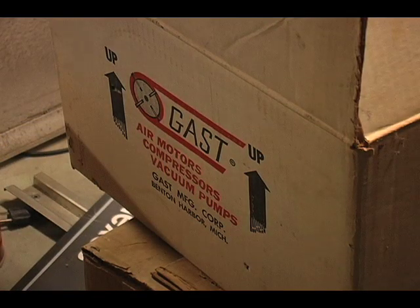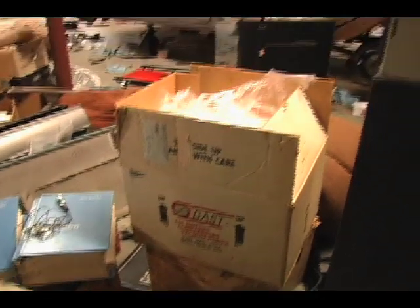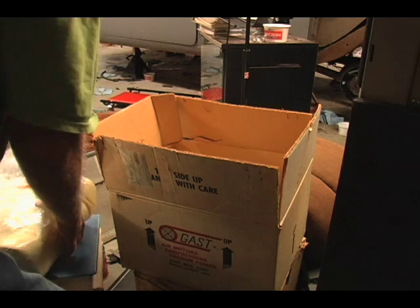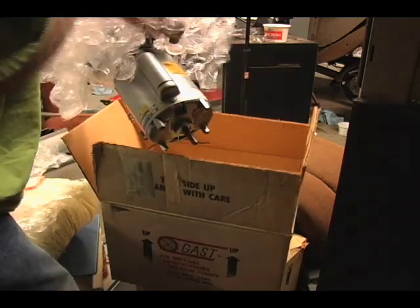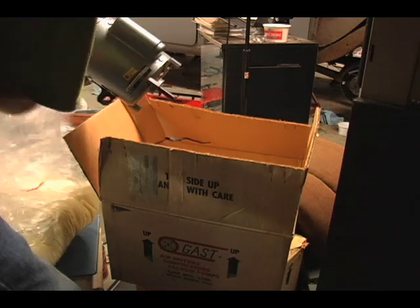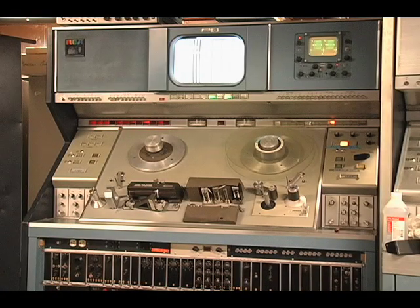Here is the brand new vacuum pump in the box — I can't believe my luck on this. Brand new NOS. I really wonder when the old one died. All the shock mounting is dead. Imagine trying to find one of these nowadays — I would have had to get the motor rebuilt. But there it is, in all its glory. Hopefully the next video we'll be playing a tape and going through that whole process on one of these machines. I still have two more to go, so all kinds of fun coming up.